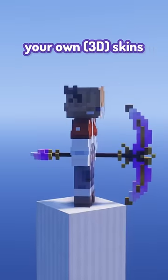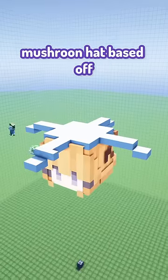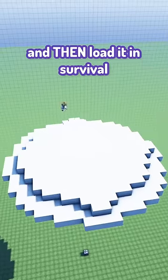Armorer's Workshop allows you to create your own custom skins that can be applied to armor or worn just on their own. To show you how it works, I'm going to make a mushroom hat based off of an inky cap mushroom. It's best to create your skin in creative first and then load it in survival.